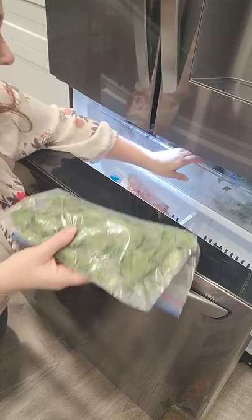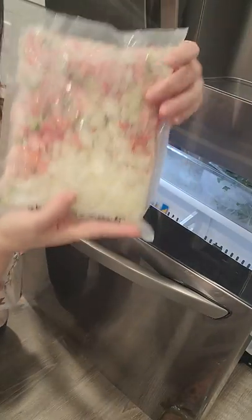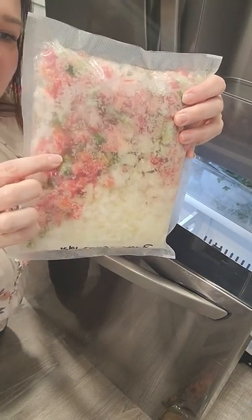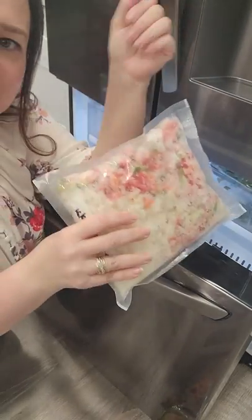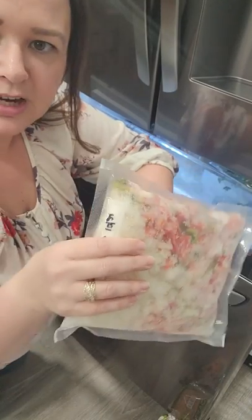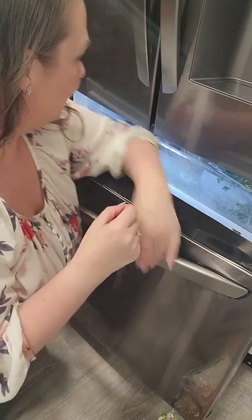There's a ridiculous amount of spinach in here — that's kind of funny. Downstairs I have more of these, but there's just one up here. This is onions and red and green peppers that I froze in October when I got them on sale. I have these packages and I can just put them directly into the crock pot or the Instant Pot when I'm making something and it's all ready to go.